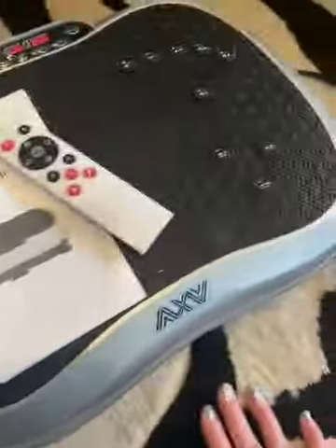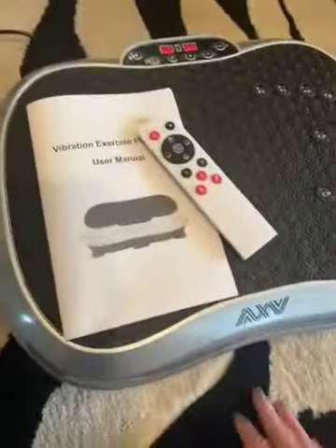It's very solid and very weighted — it is not a light machine. So they packaged it well. Definitely worth the cost.